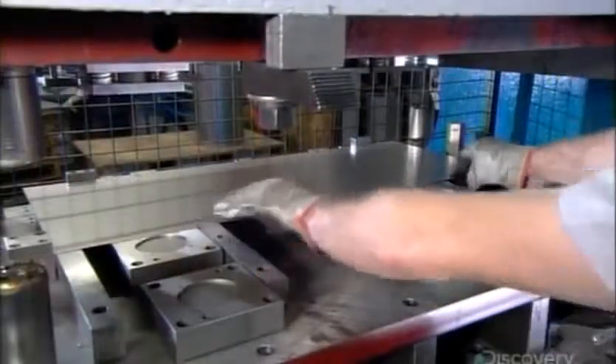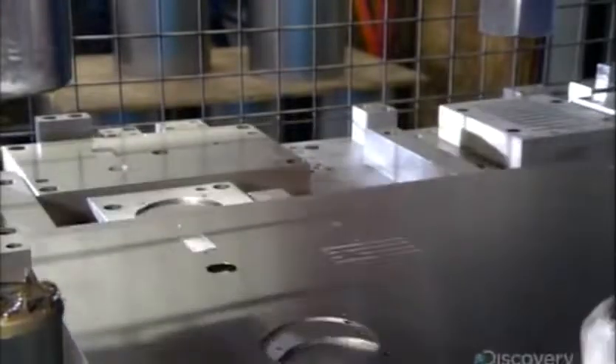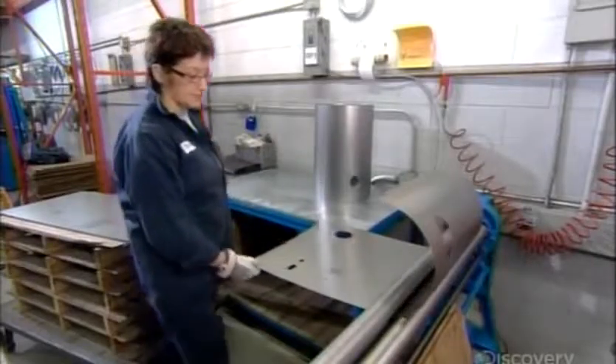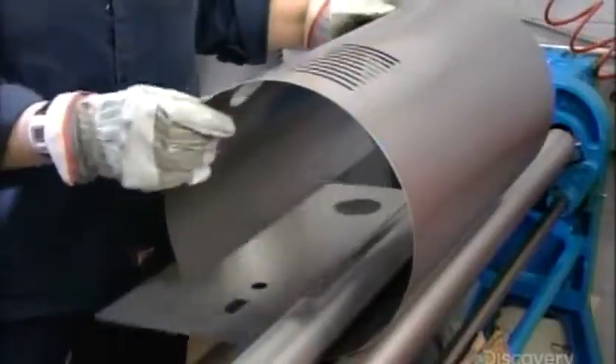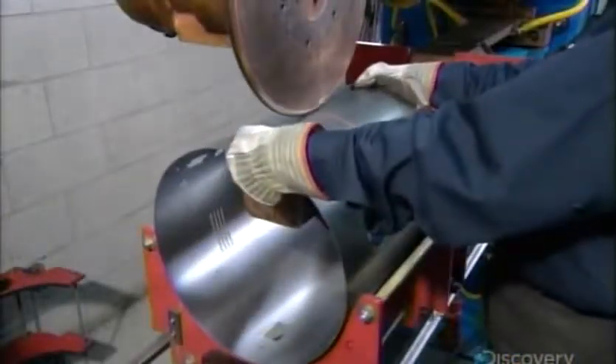The factory makes the main body of the power unit out of a steel sheet about a millimeter thick. A press punches out the openings required for the various components. A forming roller rounds the sheet into the unit's circular shape. They close the circle by tack welding a few key spots.